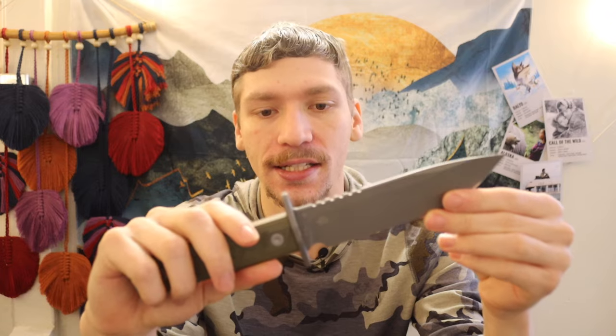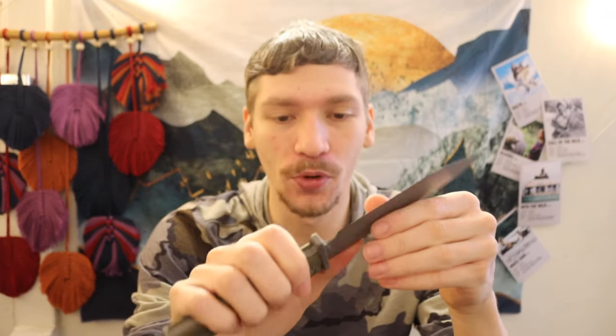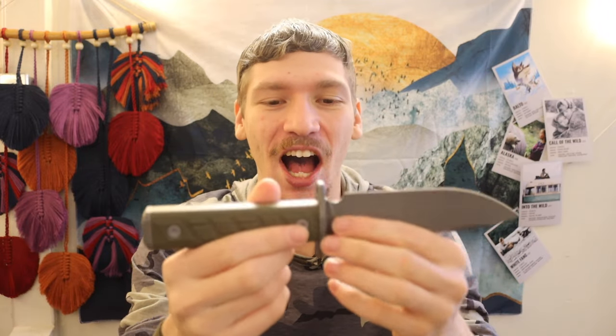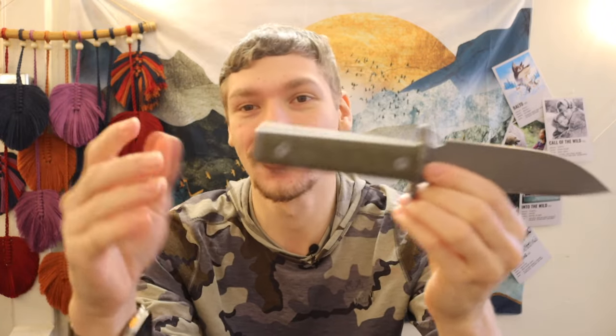I think this thing genuinely does have some good merit to it. Having owned one and held it in my hand, it honestly reminds me more of a Halo knife — something the UNSC would use — as opposed to a modernized version of the M9 bayonet, though it definitely has some draws to that as well.